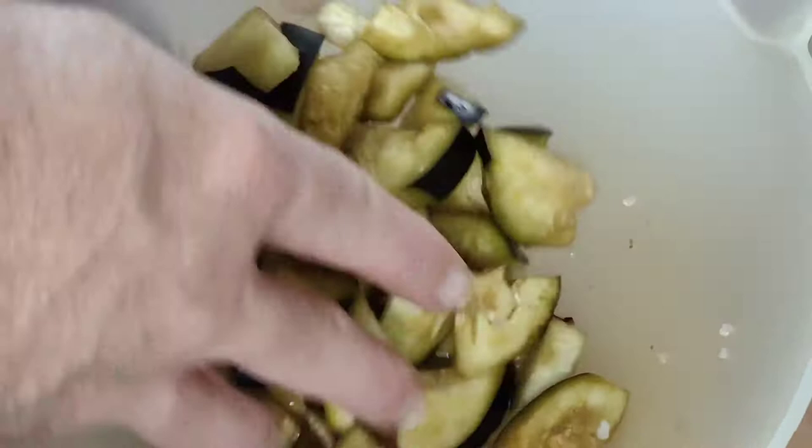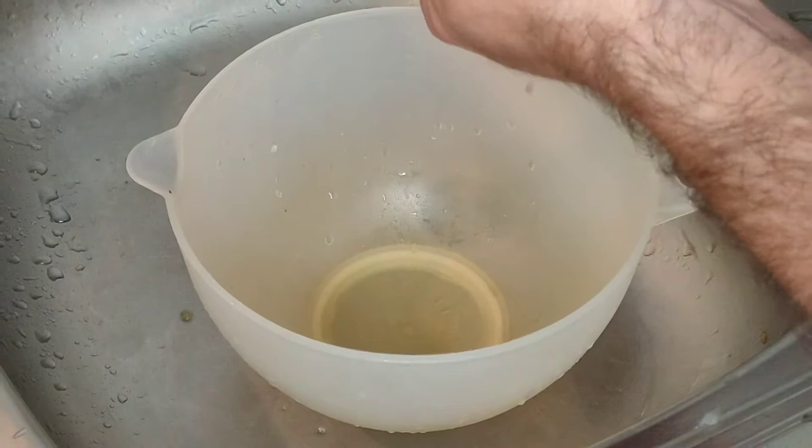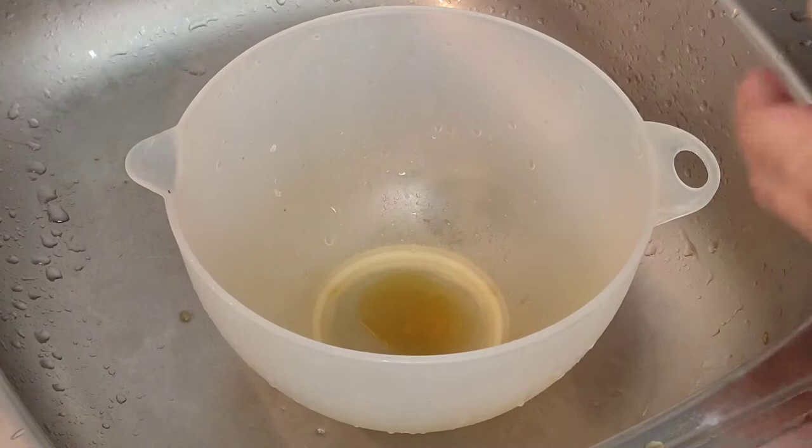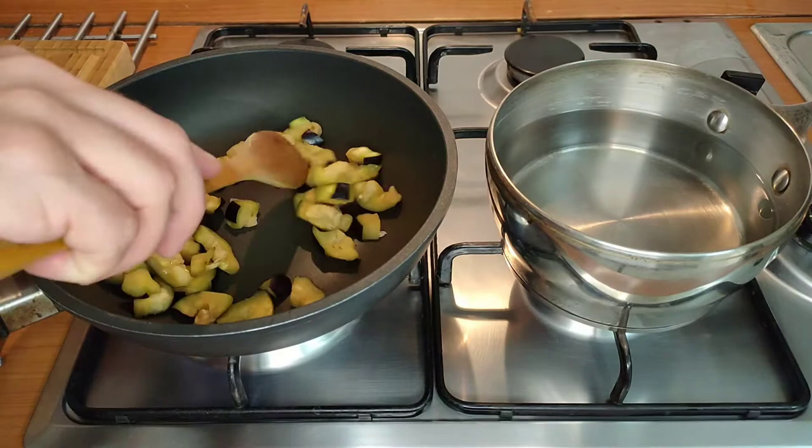After about half an hour the eggplant will have given off a lot of moisture. What we're going to do is rinse it under the tap to get rid of all of that salt, and then wring it out completely. See how much moisture and bitterness is still inside? Now that the eggplant is completely dry you can put it into a frying pan with no oil.